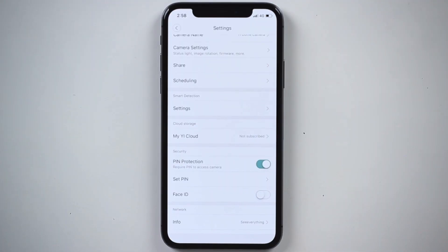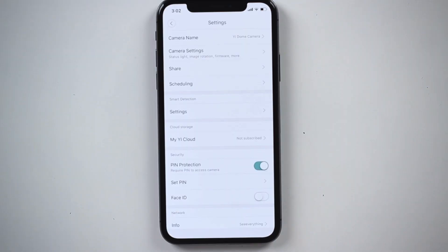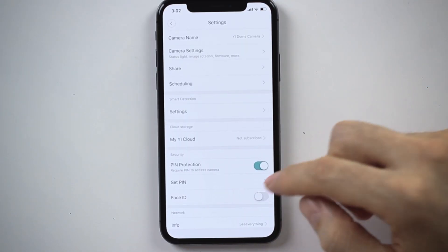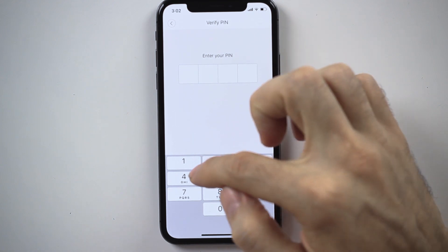We've set up the pin — a very easy one, 1-2-3-4, nice to remember. But in case you're as lazy as I am, I suggest you set up face ID so you don't have to key in the pin every time you want to open the live stream. Below the pin protection you will see face ID.